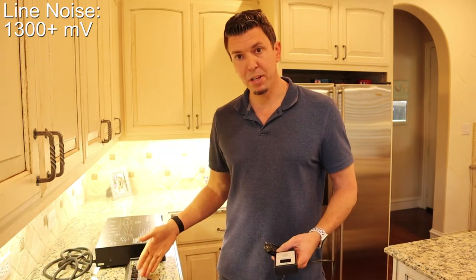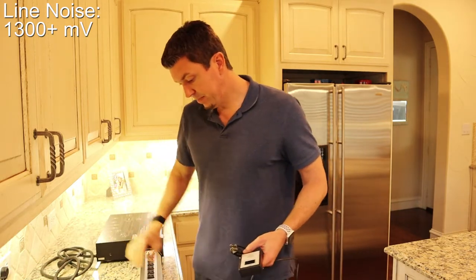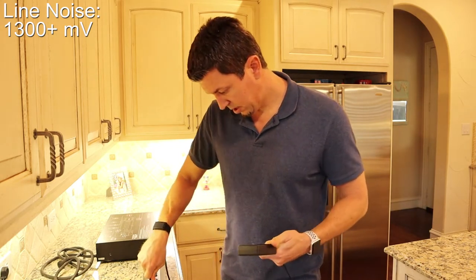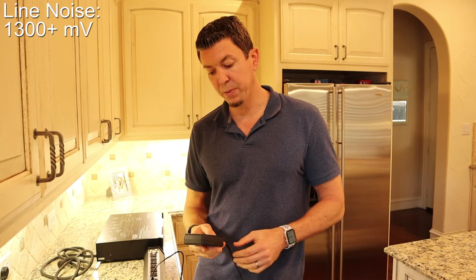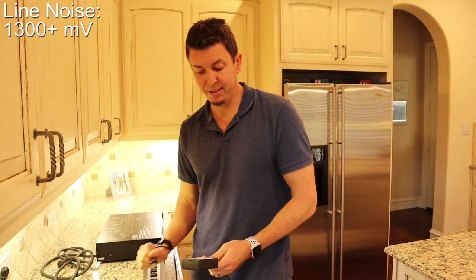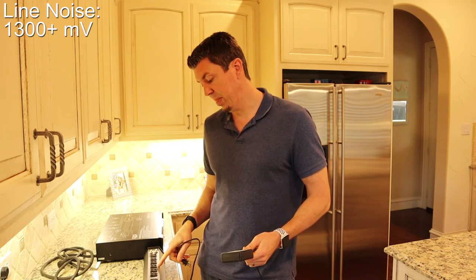I'll first plug in the Furman PST-8 and see what kind of reduction we get in these outlets. The unit's plugged in, power it on — and the first outlet here is really reducing the line noise. We're getting a reading of 879 millivolts. It is reducing it; it's not great, but it is a reduction. I'm expecting all of these outlets to be the same because there are no separate banks in the PST-8.